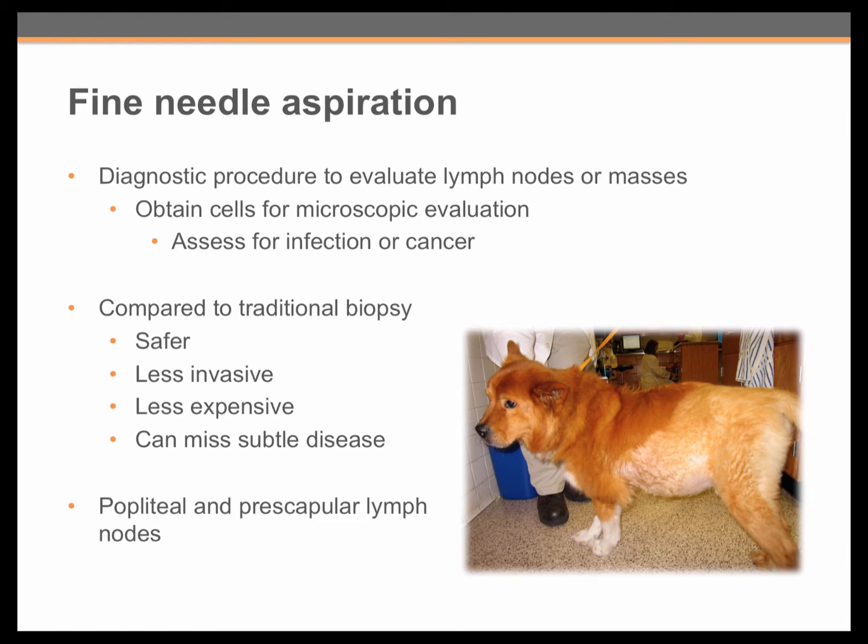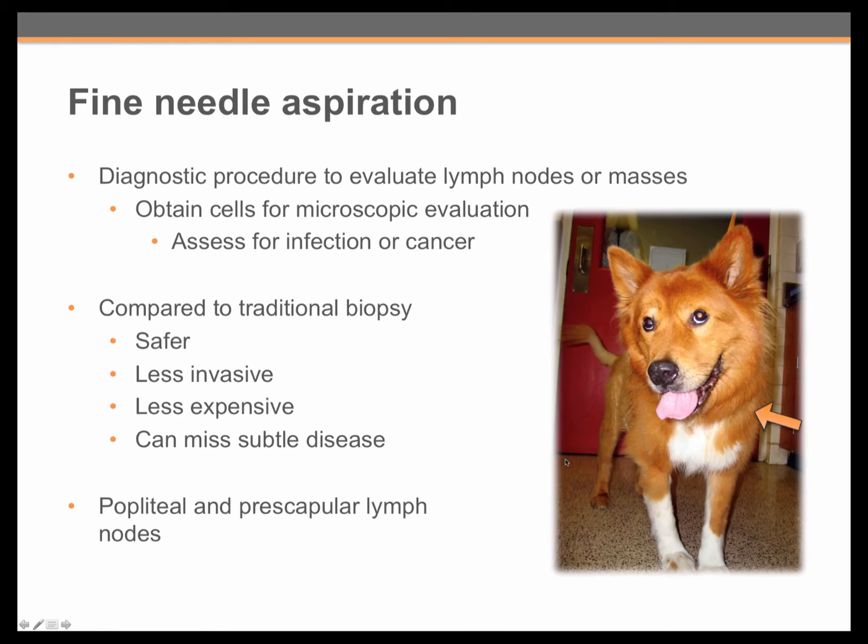We are going to be teaching you how to aspirate the popliteal and prescapular lymph nodes of the dog. The popliteal lymph node is located behind the dog's knee. The prescapular lymph node is located right in front of the humerus, or top arm bone, and it is going to be located right here when looking forward at the dog.